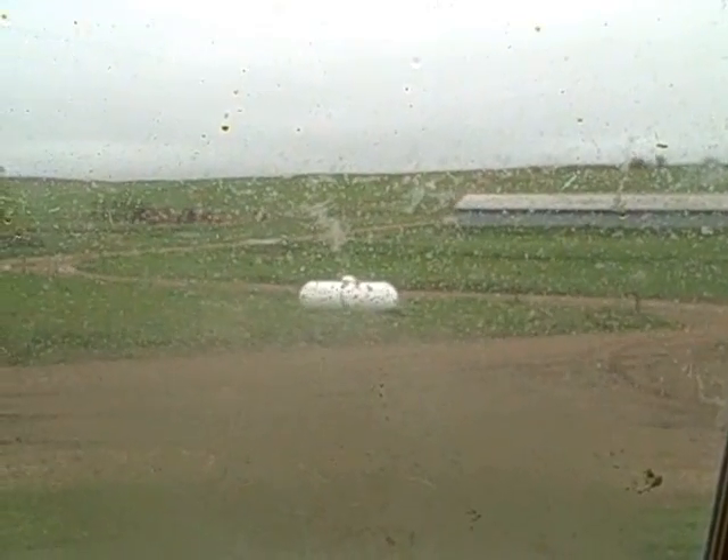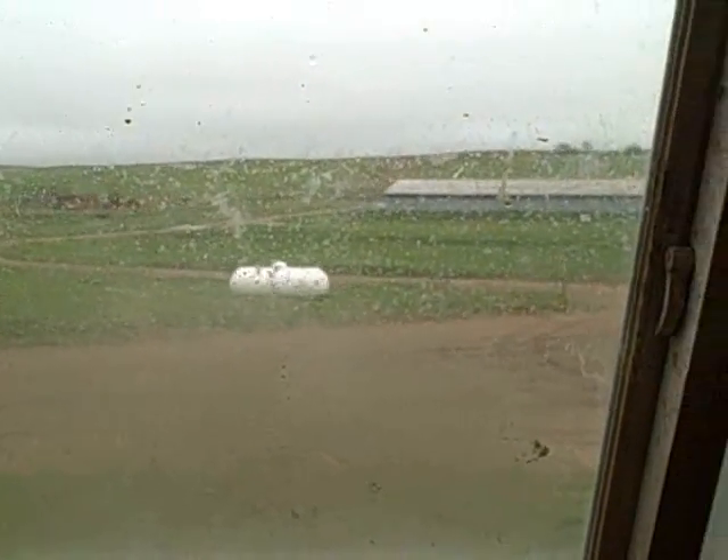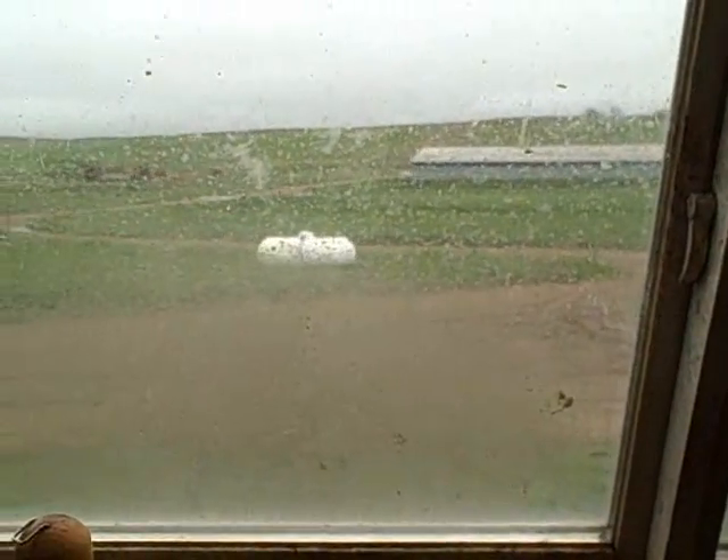I don't think we're going to be working calves today because it got really wet last night, and that's not a good time to be working calves. We'll probably wait till tomorrow - the weather's supposed to get a little nicer. But until then, we'll catch you guys in another video.